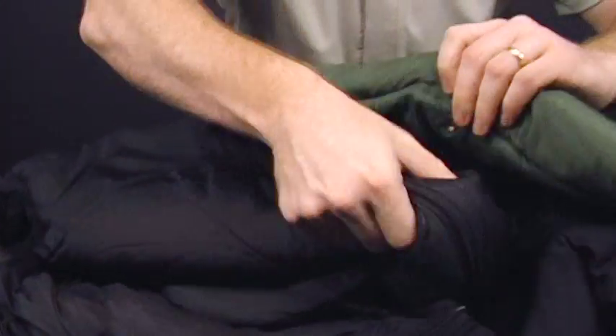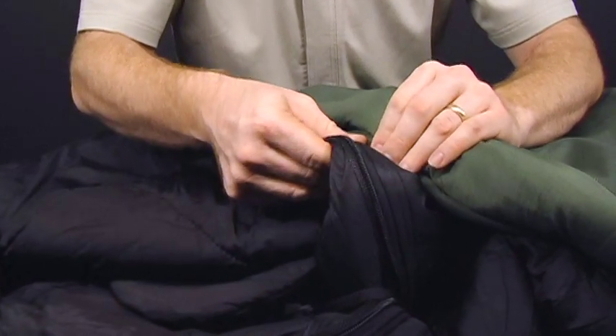One great thing about all the components across all three versions of the sleep system is that any and all pieces can be snapped together so that you only have one zipper to deal with when entering or exiting the bag. This is a must-have feature for troops in combat zones.